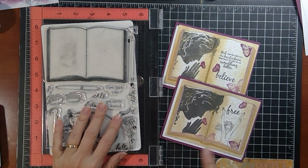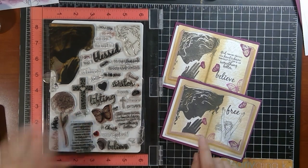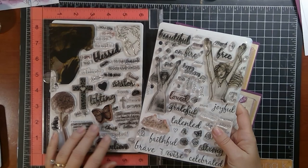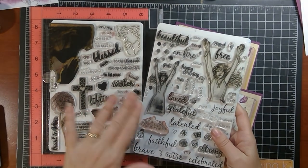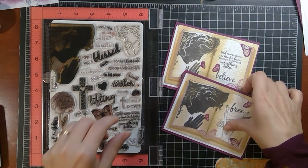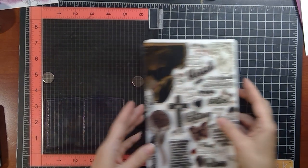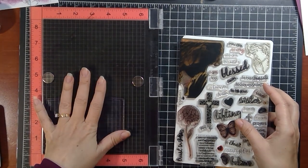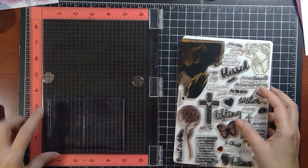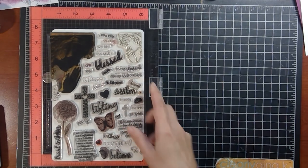I'm also going to be using two of my past sets. These are my faith-based sets — Women of Faith, and then I'm also going to be using the coordinating This Girl Is. I just think that the theme of both of these sets and the images, the line art and the bold, goes so well with this book image. In addition to those stamp sets, we're going to be using the large MISTI. You can of course use the smaller MISTI or the 4x6 block for this book stamp, and then other acrylic blocks for the smaller images.